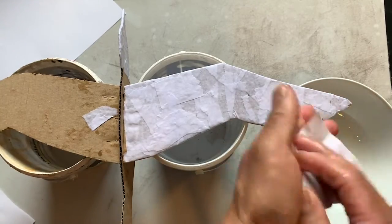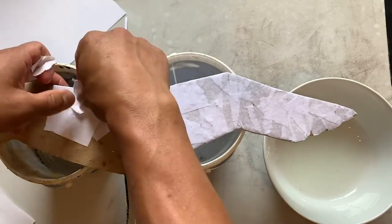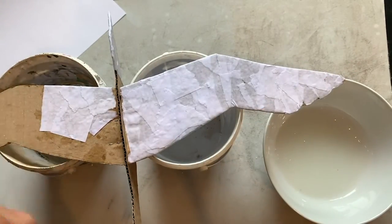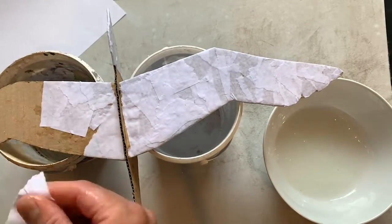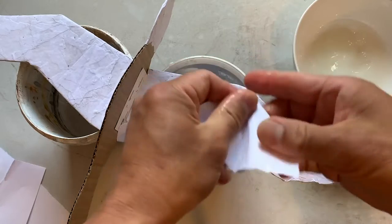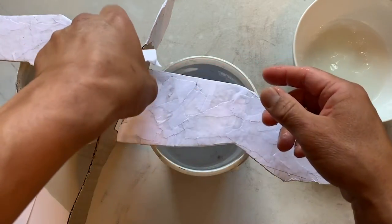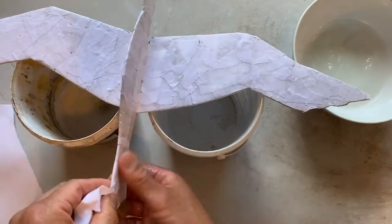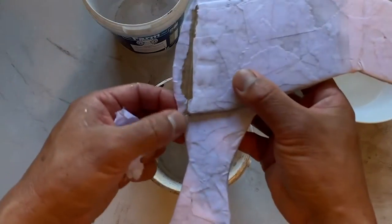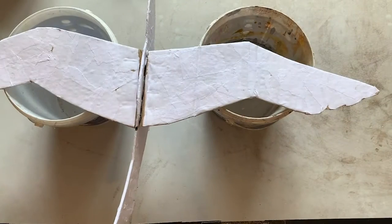Let the wings dry for a few hours before paper maching the body. Leave it on two containers the same height so the wings will stay straight as it dries. You can leave it on a sunny windowsill, or if you're in a rush, gently dry it with a hair dryer. After a few hours the wings are mostly dry and less likely to bend. Now do the rest of the body — go right up to the edge of the hinge but don't paper mache where it needs to bend. Now let this dry.